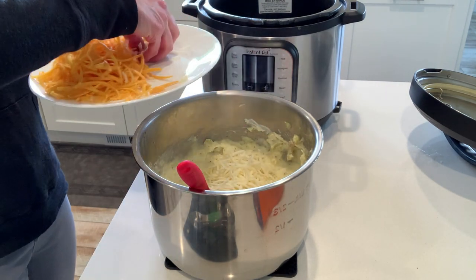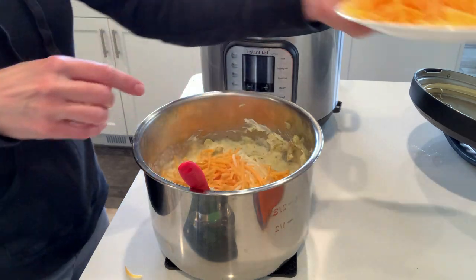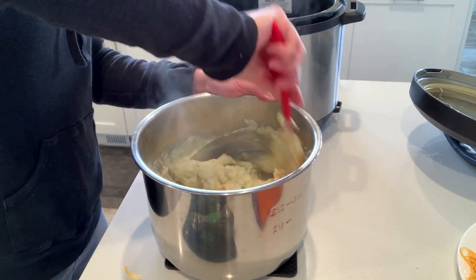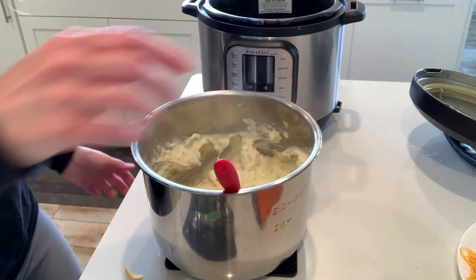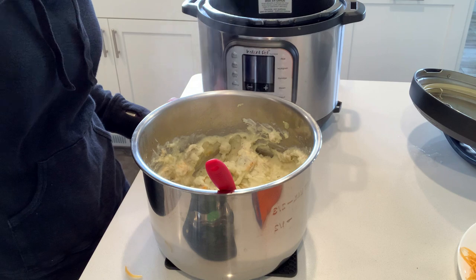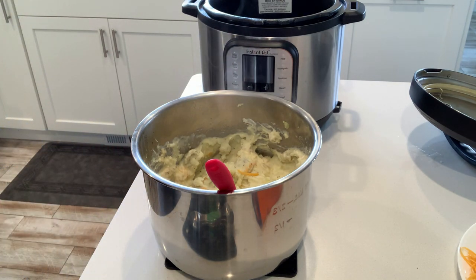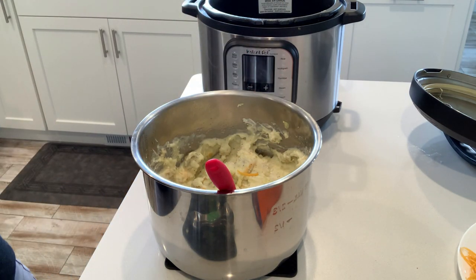I've grated some cheese and I'm putting in half a cup of mozzarella. Right now I'm only adding half the cheddar, which is half a cup — we'll add the rest later. I'll stir that in; it's going to melt right in because those potatoes are still really hot. At this point I like to taste-test the potatoes to make sure they have enough salt. They just need maybe a pinch more of kosher salt. Potatoes like to suck up a lot of salt, so they require quite a bit of seasoning.